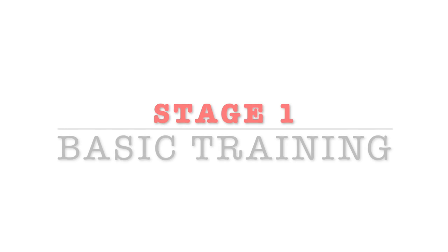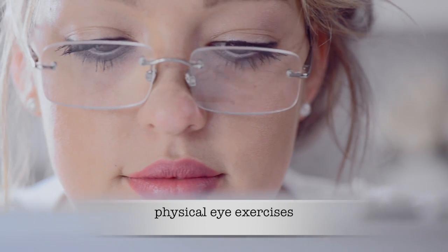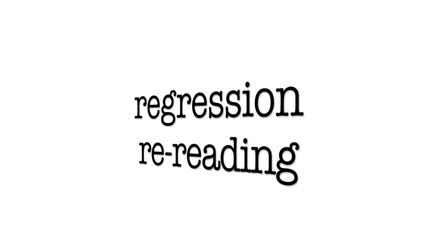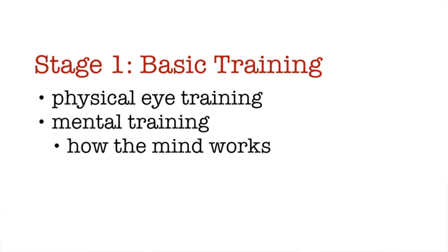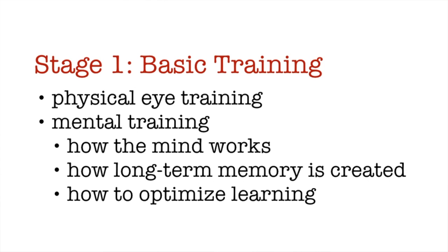In the first stage we'll start off by simply training your eyes to physically move faster. This will train your eyes to start picking up words at a slightly faster pace and to start eliminating many of the bad reading habits that we've all developed over the years, such as regression and rereading. During this first stage we'll also practice lots of mental exercises because we'll learn the foundations of how the mind works, how long-term memory is created, and how to optimize the learning process.